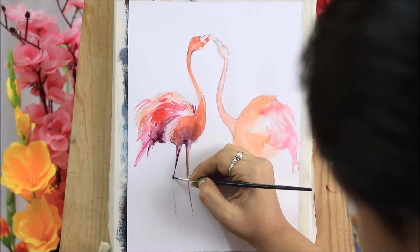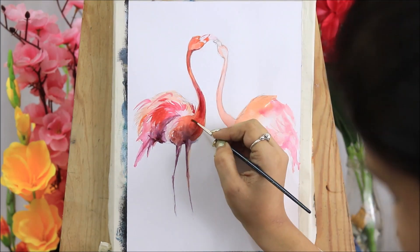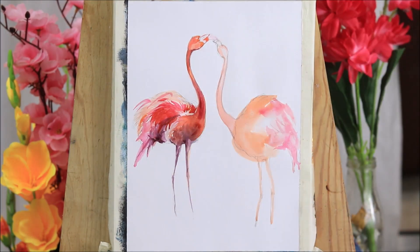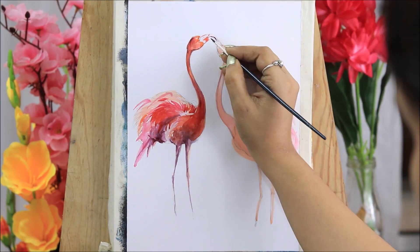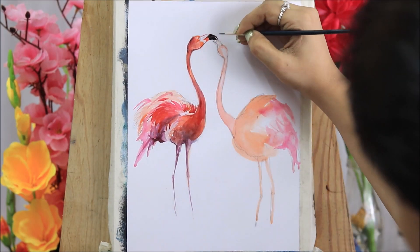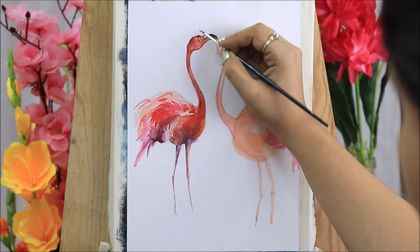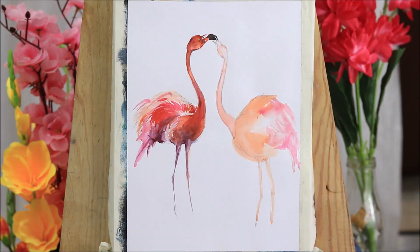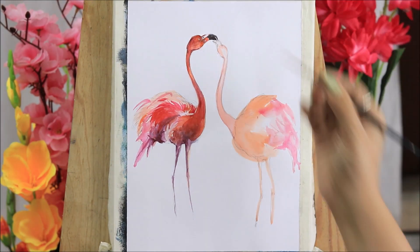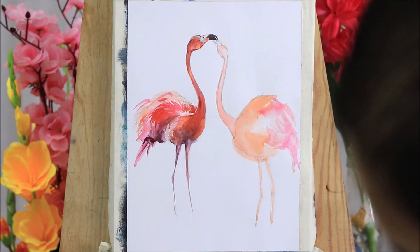Along with the flamingos, I'll draw some leafy patterns. The painting started with drawing the figures of the flamingo, then after that I applied a wash of orange and light pink. Towards the end of the flamingo body where there are wings, you have to apply light pink, and this two-color combination will give you a little peachy pink color.